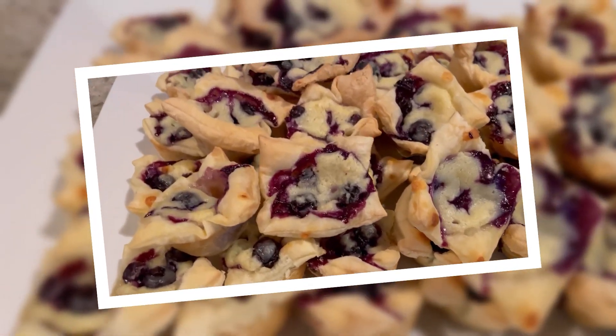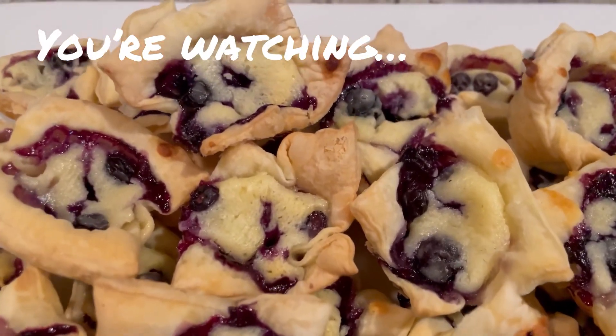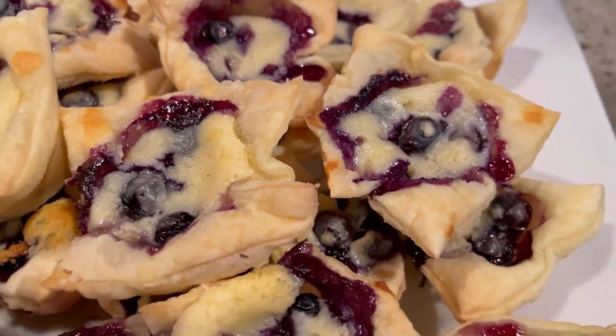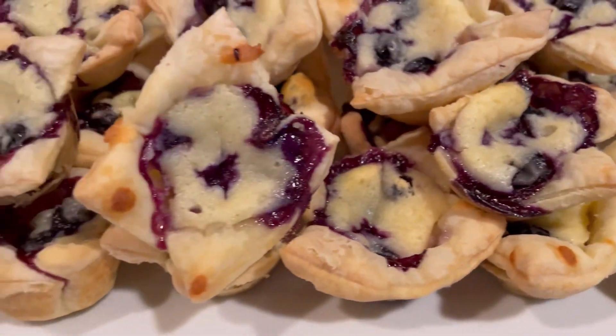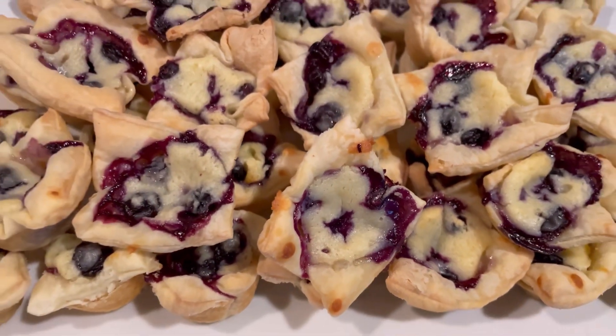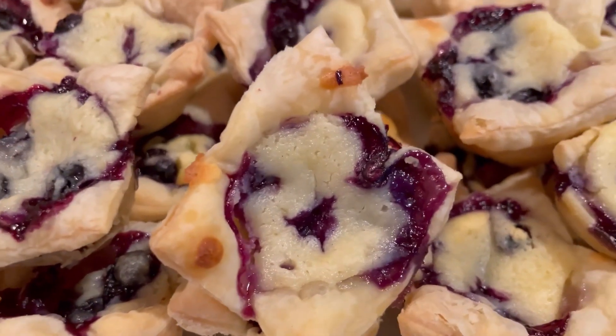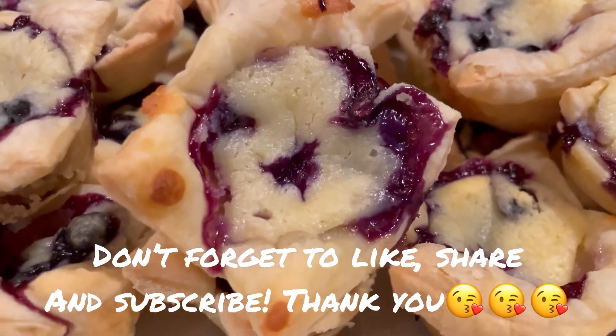So what amazing thing are we making today? Today we're making something so unbelievably delicious, so ridiculously easy, so fun to make and eat. Look at them, they're so cute. Today we're making blueberry limoncello ricotta puffs. Look at them — little bite size of heaven. Oh, I love these!